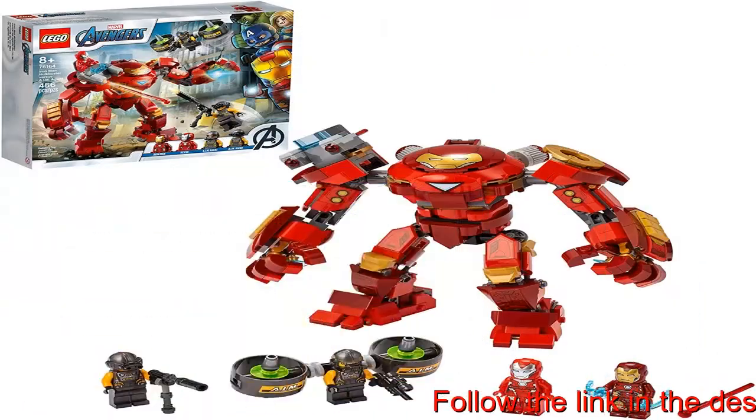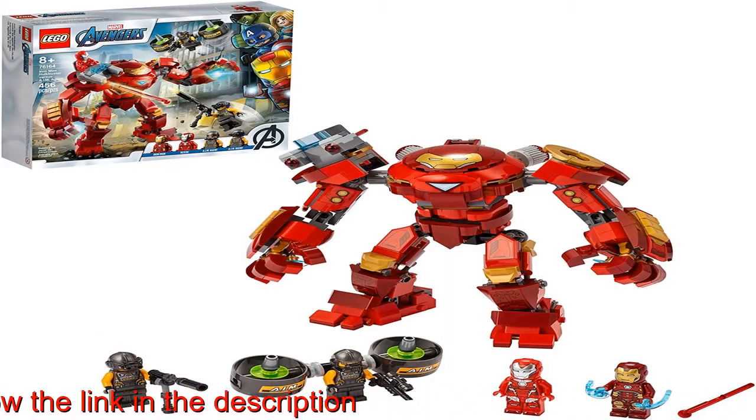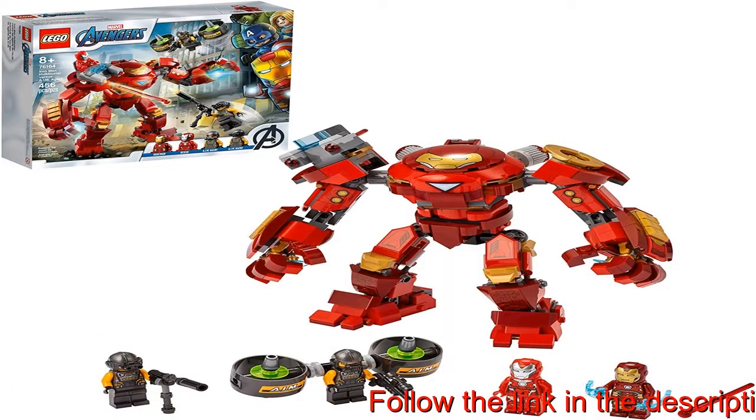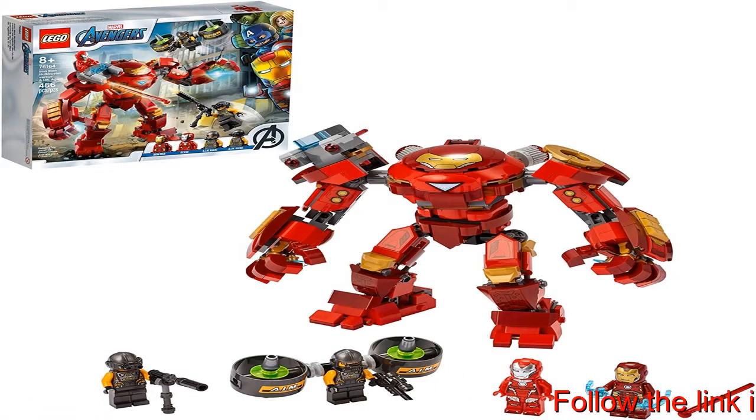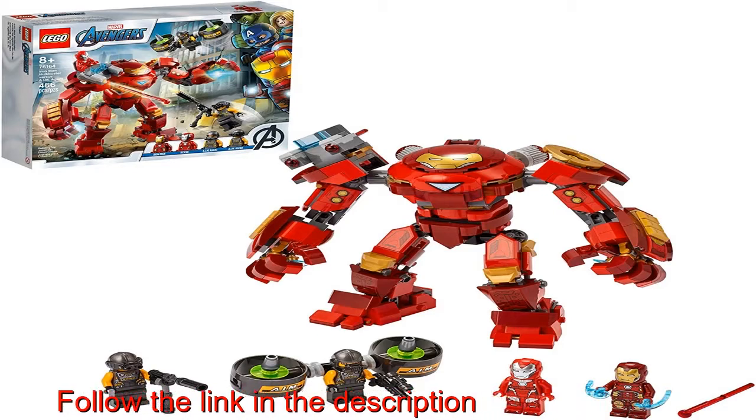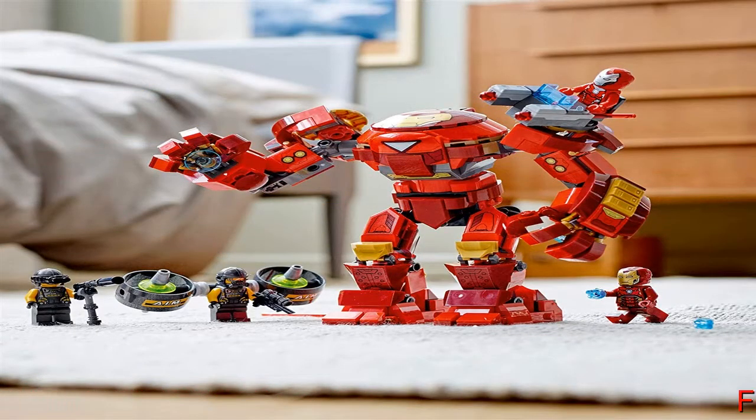The scene is set for an epic battle — kids place Iron Man inside the Hulkbuster armor and put Rescue into the built-in shooter turret to take on the armed bad guys and save the city. Marvel movie fans and any young superhero aged 8 and up will enjoy endless imaginative adventures with this awesome Hulkbuster set.